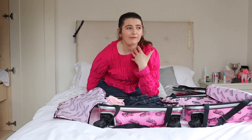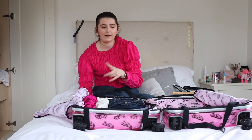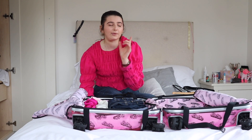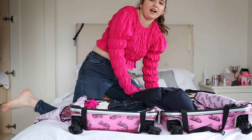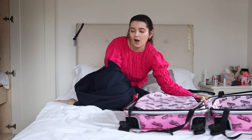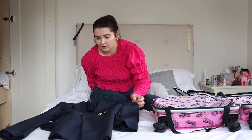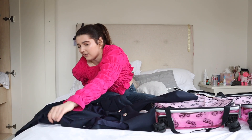I've still got a jacket downstairs to pack — sorry if it sounds like I have a cold, I probably do. I'm going to show you how I fold a jacket because I find them really challenging. For jackets I sometimes get my mum to do it because I find them really hard to fold.